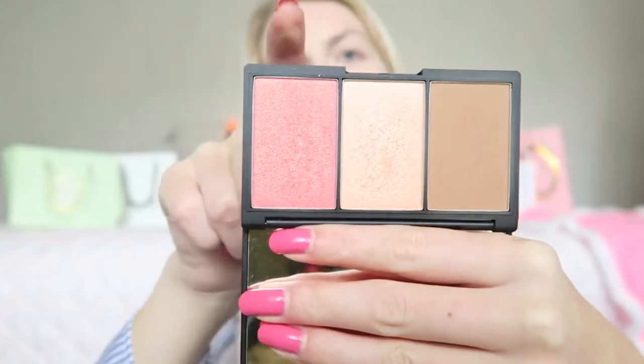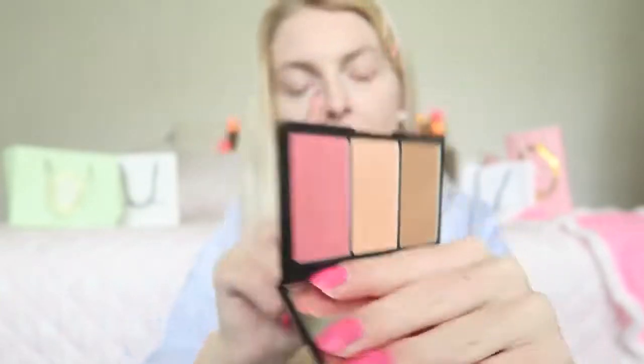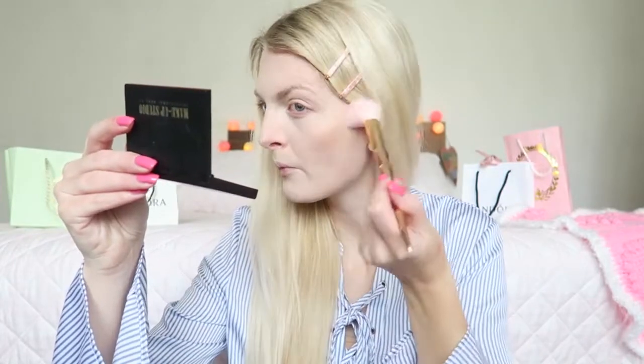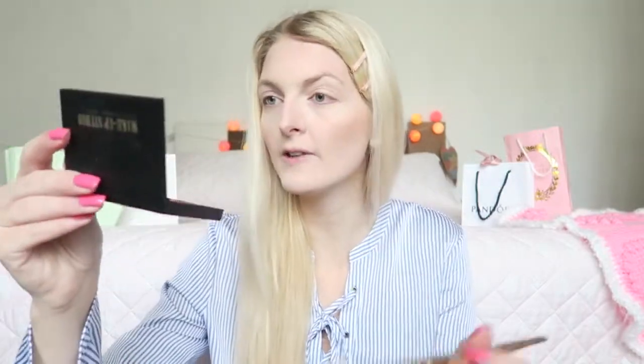Then I'm going to contour a little bit using the Sleek Face and Form Contouring and Blush palette in the color Light. It has your contour color, a blush, and a highlighter. I'm getting a pink brush — this one is from English Home, a shop here in Turkey — and I'm also applying the tiniest bit near my nose.